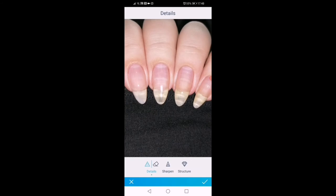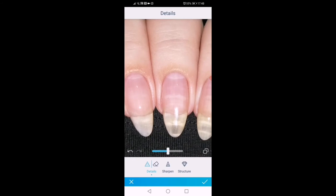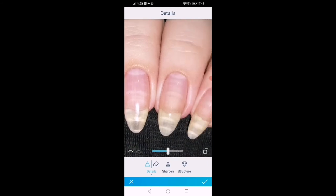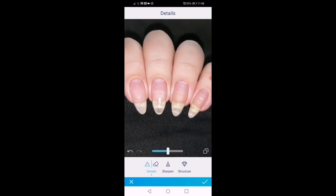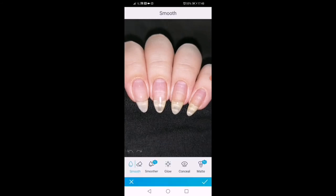I apply the details tool to my cuticles — this is just going to make them sharper. I adjust the intensity and move on to the next step.